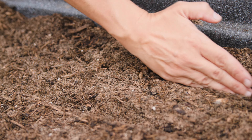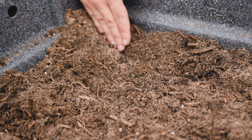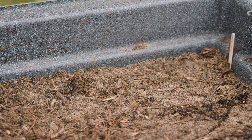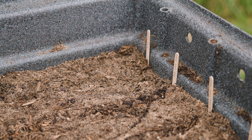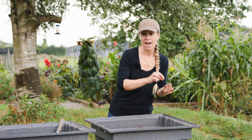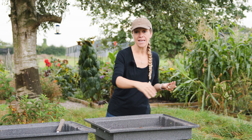Now I'm going to make a number of little drills. Drills are basically just a little furrow in which we're going to sow the seeds. Carrot seed doesn't need to be terribly deep — we're aiming for it to be around one centimetre below the surface. When you're sprinkling your carrot seed down your drill, aim to get it as spaced out as possible.